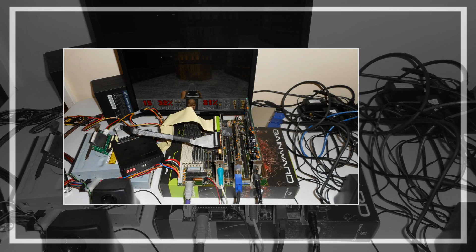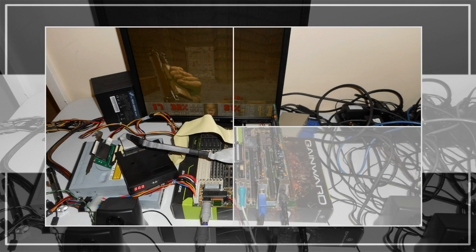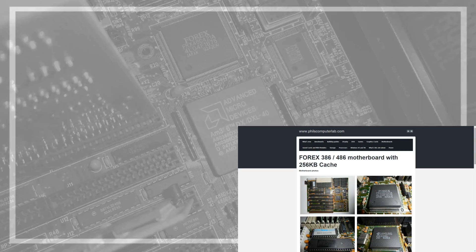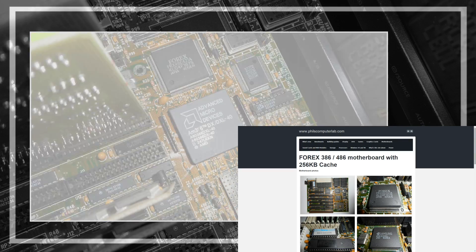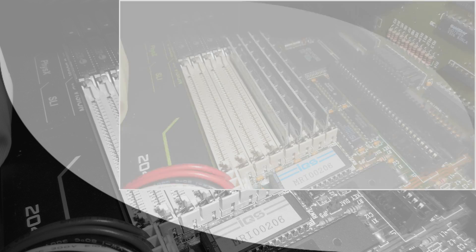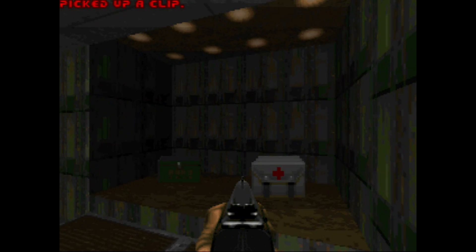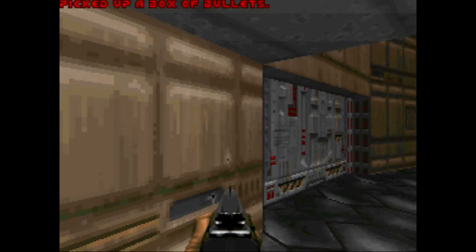To answer the question, I put together a 386 with a DX 40MHz processor — the 4X motherboard. You can find more information on my website; links are in the description. The system has 4MB of RAM, an I/O controller for the hard drive and floppy, a Serious Logic graphics card, a Sound Blaster 1.5, and I'm using a 2GB compact flash for extra performance.